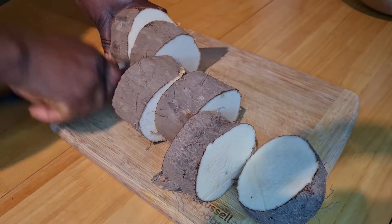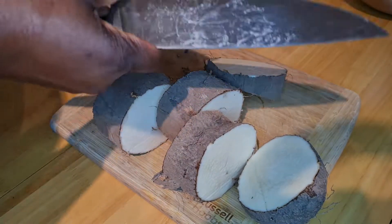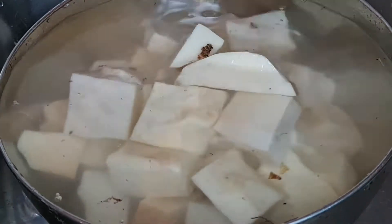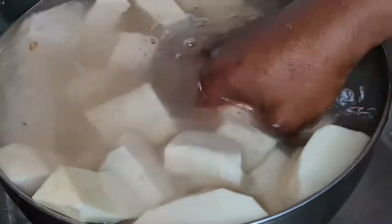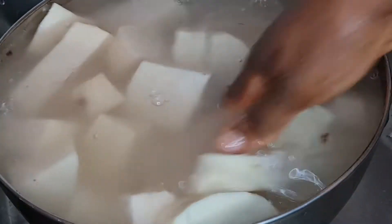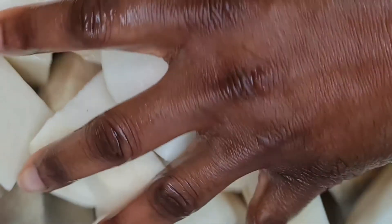While the peppers are in the oven, I go ahead to peel my yam. This is a new yam — you can see the sand all over it. I cut them into circles and peel them, then cut them into small cube sizes.